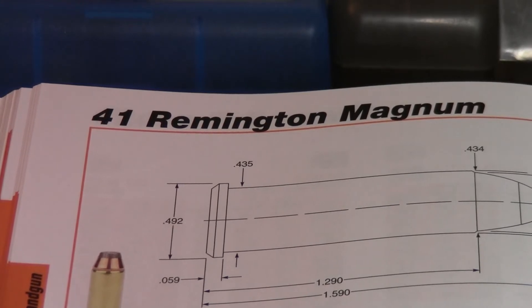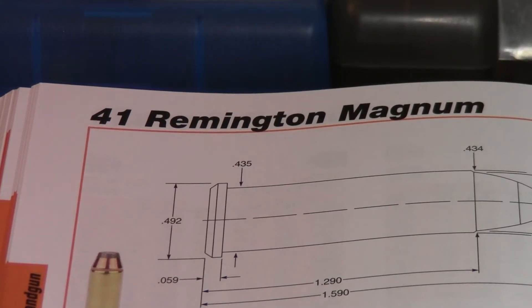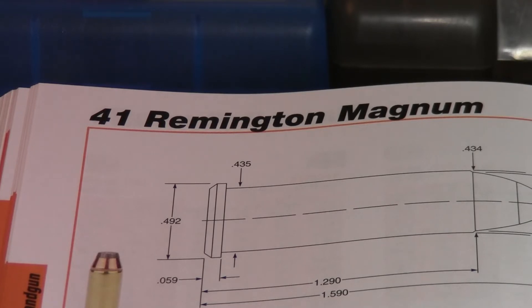The .41 Magnum was introduced a few years after the .44 Magnum, in the early 1960s. It is a powerful cartridge. Back in the '80s and '90s, the .41 Mag was popular because you could buy a Ruger Blackhawk cheaper than a Super Blackhawk or a Redhawk. I know a few people who have killed brown bears with a .41 Remington Magnum. So it is a useful cartridge — sort of fallen by the wayside — but Ruger still catalogs guns for the .41 Rem Mag, and so does Smith & Wesson.